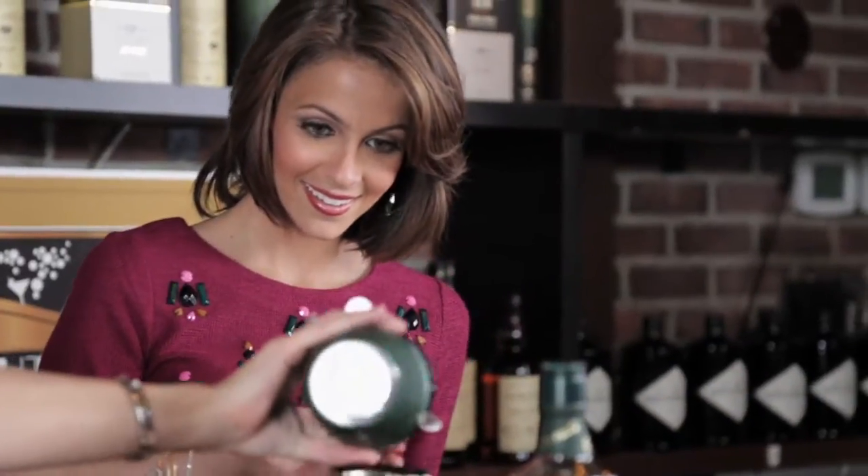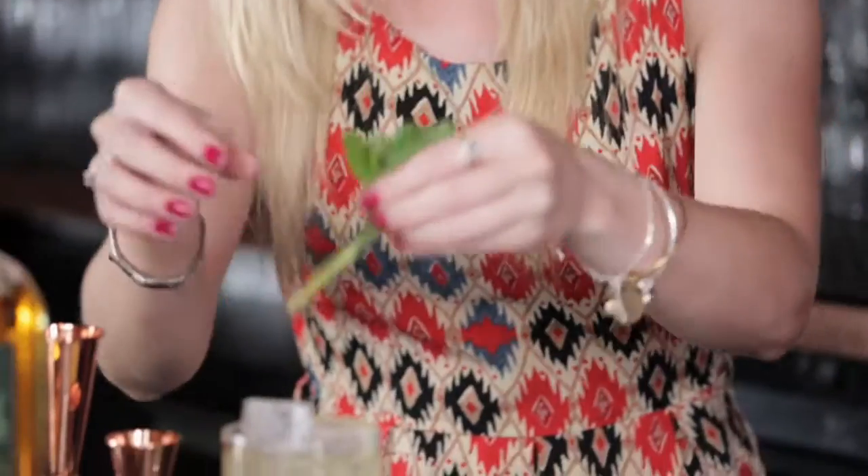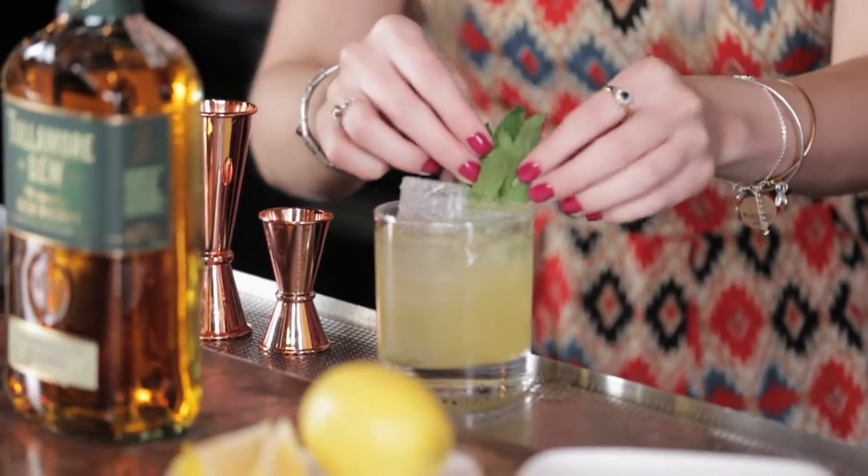Using the ingredients in the cocktail, garnish. We've got mint sprigs — just give it a little tap, it opens up all the oils. So whenever you take your first sip of that drink, you get all that minty freshness. Ooh, you can smell it. Yeah.